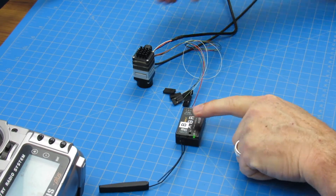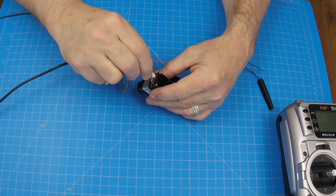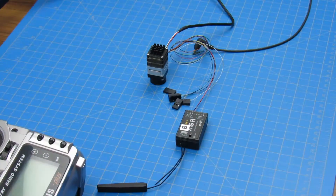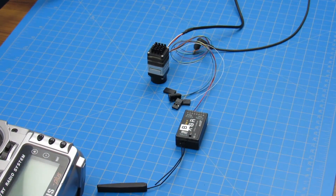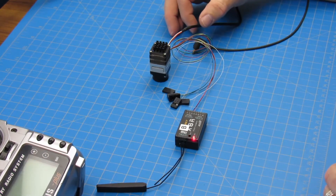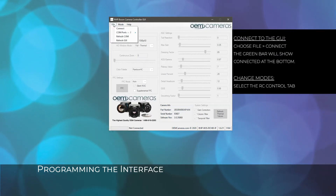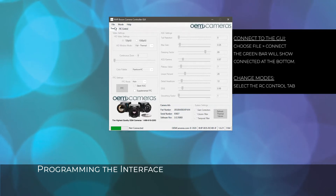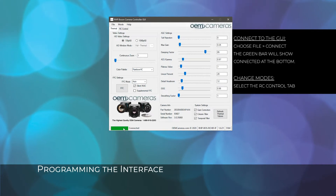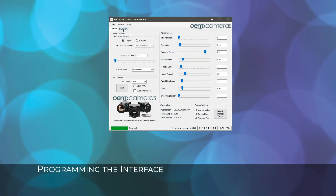In the next section, we will show you how to customize the control settings on the RCHDIF. When first connecting the RCHDIF to a PC, be sure the computer is connected to the internet. Connect the RCHDIF using the 4-pin to USB cable. Windows should automatically find the necessary drivers and download them. With the application open, choose File, then Connect. A green bar on the bottom of the screen will indicate that the interface is successfully connected. The program will load the current settings and camera information from the interface. Once loaded, all available parameters will be enabled for adjustment based on your configuration.